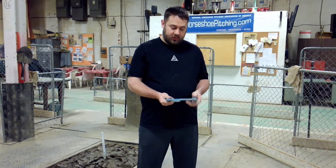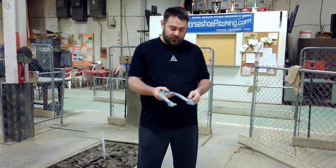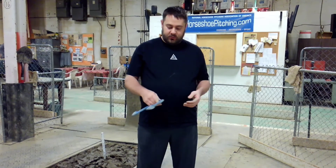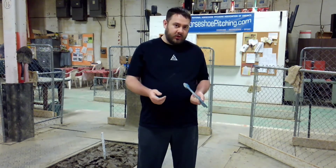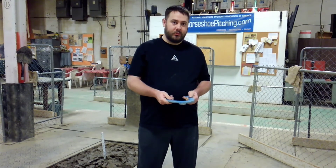Whether you throw the one-and-a-quarter turn, the one-and-three-quarter turn, or the three-quarter turn, or if you'd like to throw the flip, the Mustang's a great shoe for you. If you're pitching in a league where you've got one person throwing the flip and one person throwing the turn, it's a fantastic shoe to try. If you're a relatively new pitcher and you're not sure whether you'd like to throw a turn or a flip, this is a great one to buy so that you get the best of both worlds and you can experiment with your game.